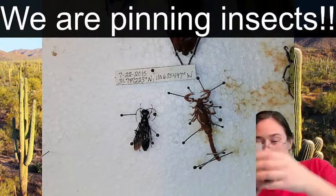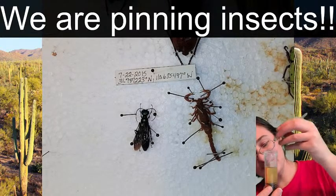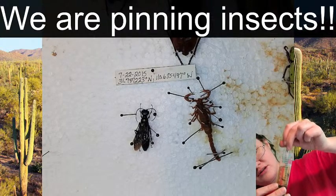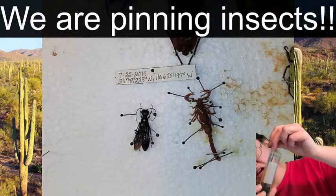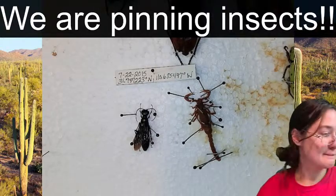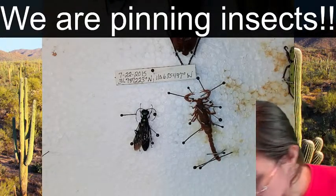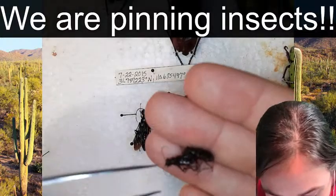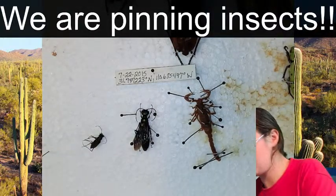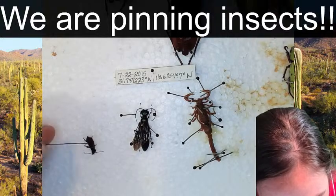Let's do a tiger beetle. There's a big beetle in here too - all types of fun stuff in this vial. I'm going to take a couple of tiger beetles out and put them in alcohol sitting next to me. They connected themselves to each other, so I need to figure out how to separate their tarsal claws. That was easier than I expected - sometimes they can be pretty difficult to separate, especially if they've been in the alcohol too long together.